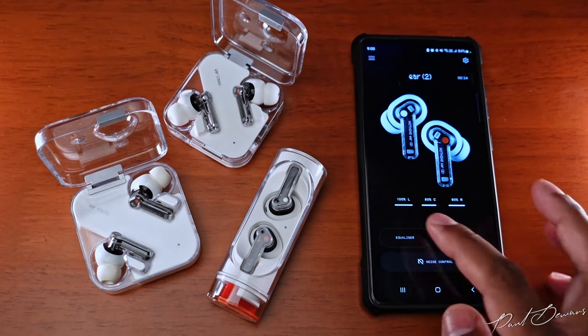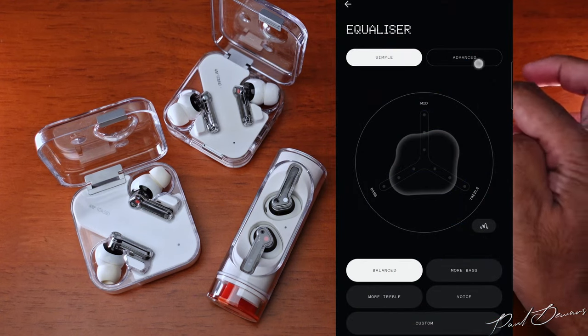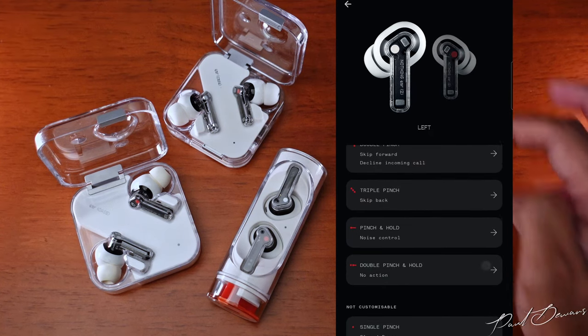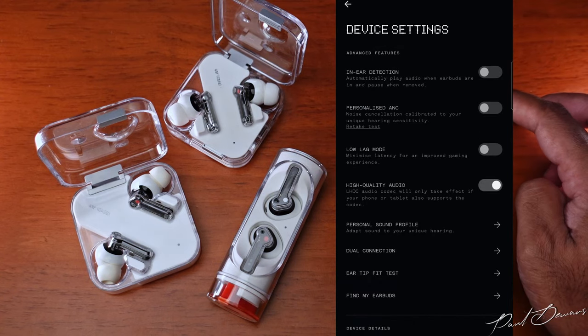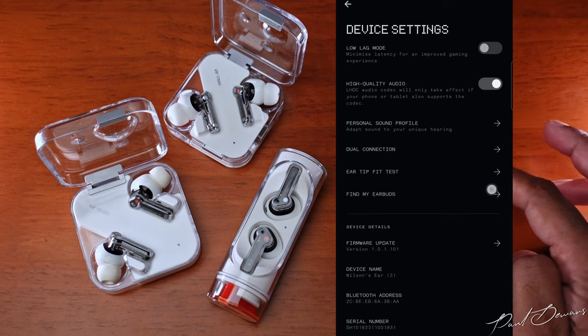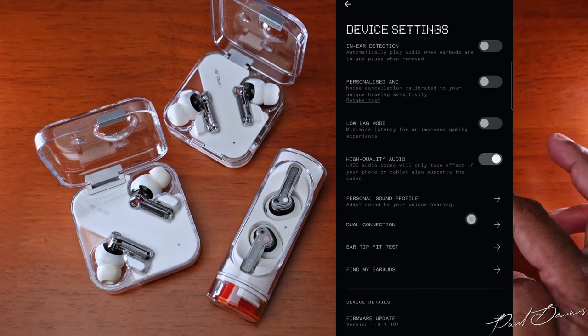The Ear 1 and Ear Stick come with Bluetooth 5.2, whereas the Ear 2 comes with Bluetooth 5.3. The Ear 1 and Ear 2 both have wireless charging, but the Ear Stick does not. Something I really came to like with the Ear 1 was the touch and slide controls, especially for volume, but the newer generation uses a pinch control that takes a little getting used to. The Nothing app has evolved tremendously since the first generation — you get an equalizer to fine-tune your personal sound settings, a controls option to customize pinch or tap controls for either bud, in-ear detection toggle, low lag mode, a find my buds feature, high-quality sound option with the Ear 2, dual connectivity, an eartip fit test, and firmware update options.